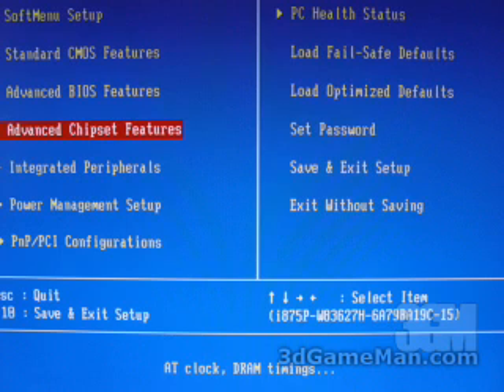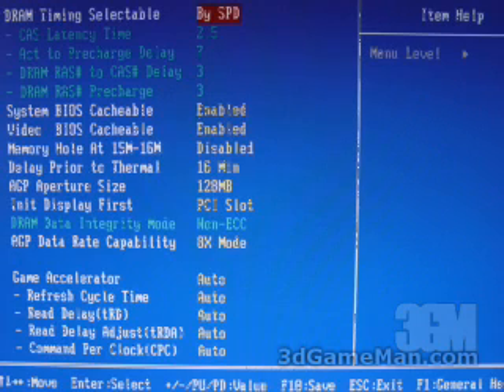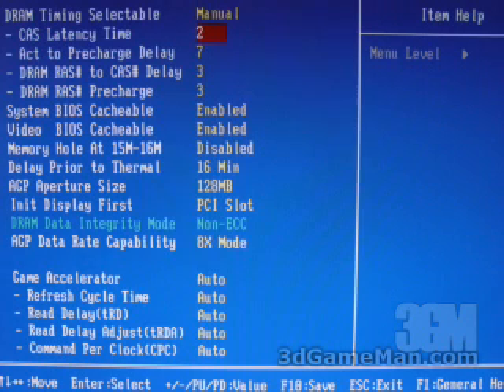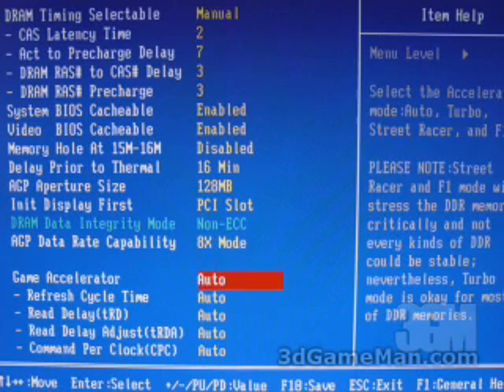Within the advanced chipset is where you can go to adjust and tweak your memory settings and more. At the top you can see you can do a by-SPD option on the memory or manually select it. If you do, you can go and adjust the timings manually. Further down here you can adjust the AGP mode to eight times. And even further down you've got the game accelerator to tweak the system even more.